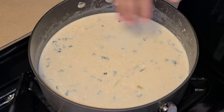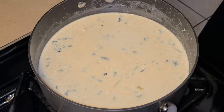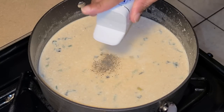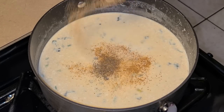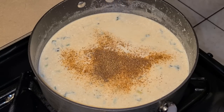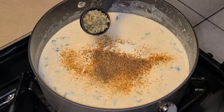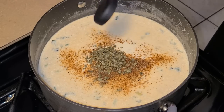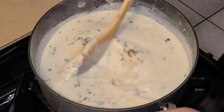While this is coming up to a slight simmer, add the seasonings: about one-fourth to a half teaspoon of salt, one-eighth teaspoon of black pepper, a half teaspoon of Tony Chachere's Creole seasoning, one-fourth teaspoon of Chef Paul Prudhomme's Seafood Magic, and one tablespoon of freeze-dried chives — or one tablespoon of fresh chives. Give it a quick stir with your spatula.